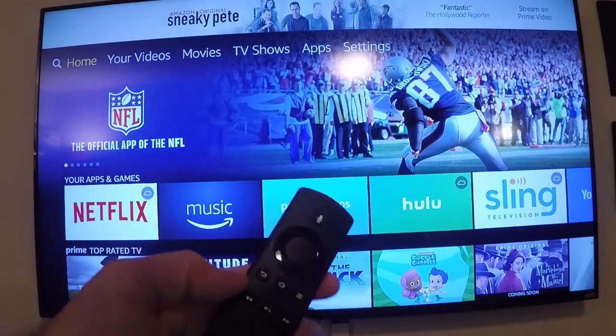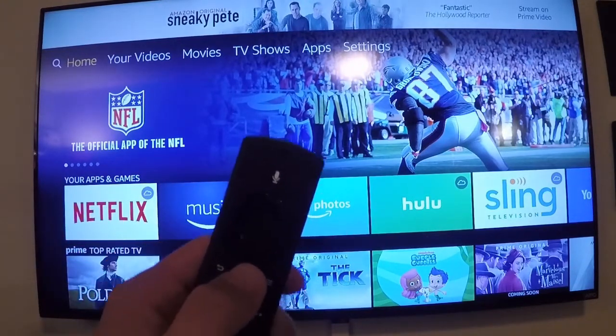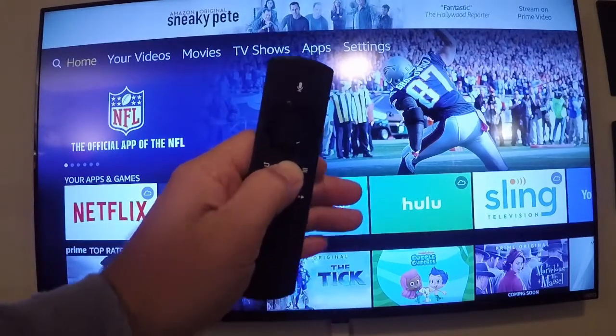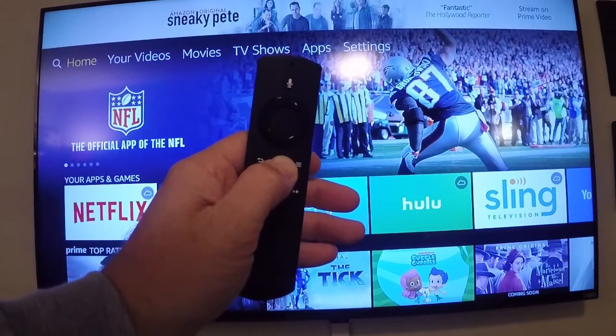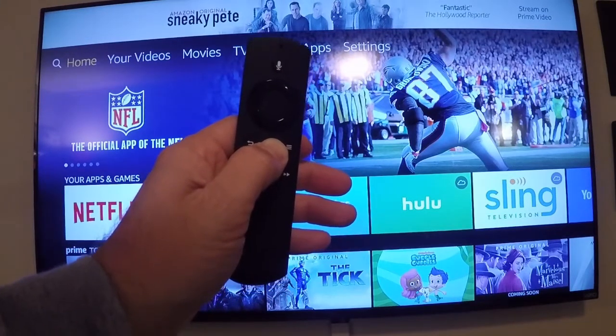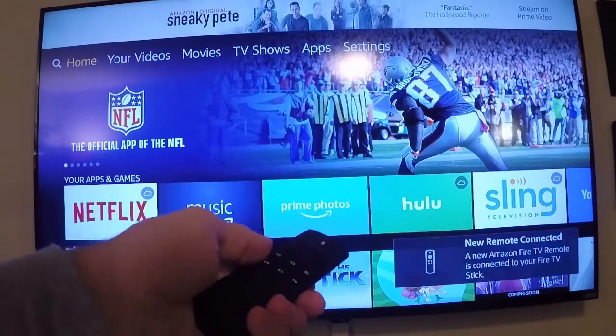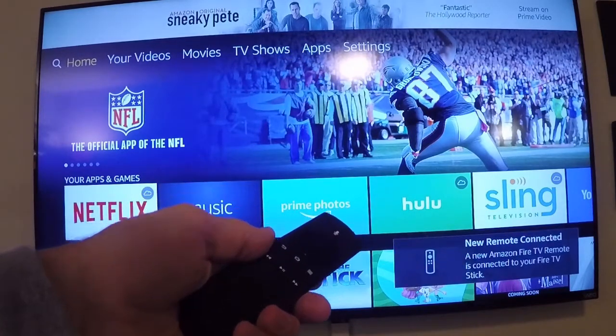All you're going to have to do here is hold this home button for about 10 seconds. It's pretty instantaneous when it does happen — you're going to see it come up in the lower right-hand corner of the TV. And there it is: remote connected, and you're good to go.